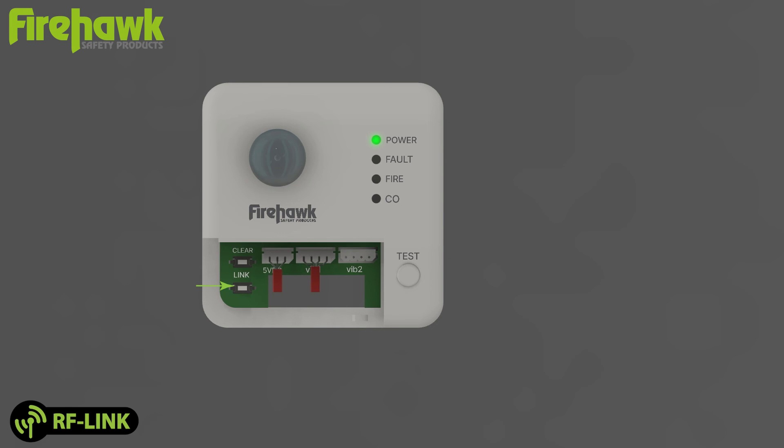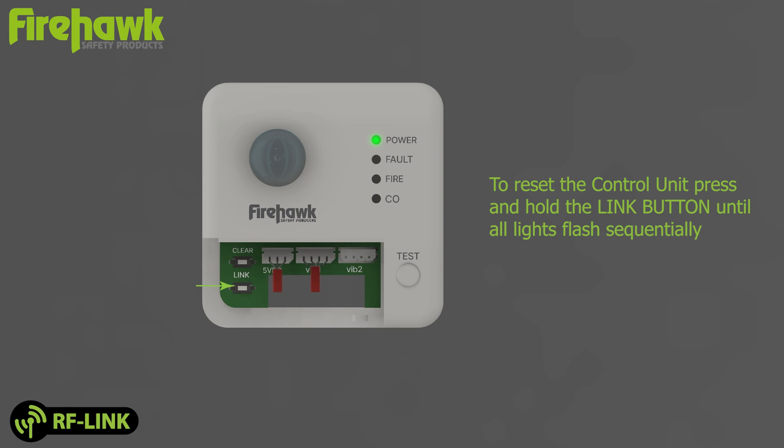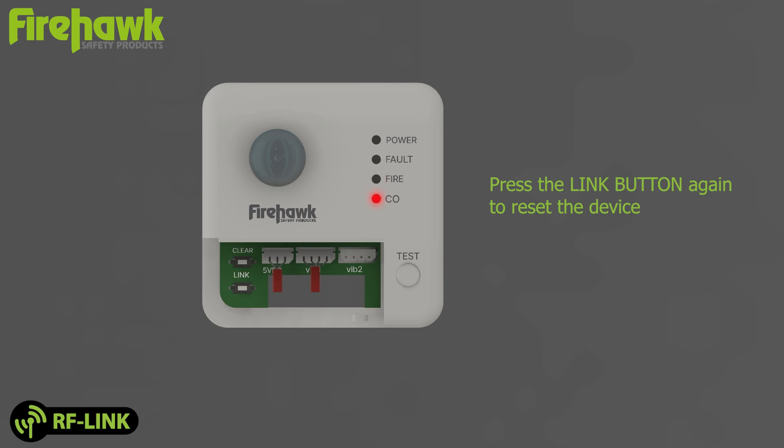Device reset: to reset the control unit, press and hold the link button until all lights flash sequentially, then press the link button again to reset the device. All lights will flash and the control unit will return to factory settings. The yellow fault light will appear, indicating no linked device.